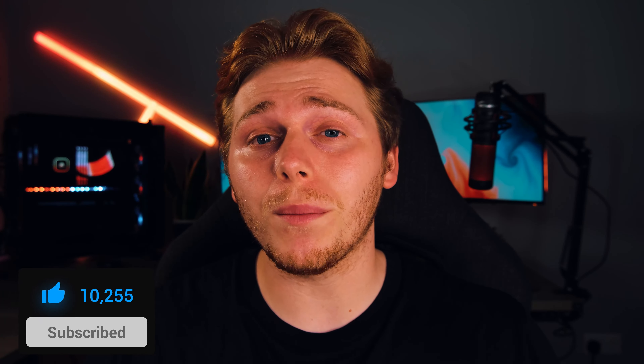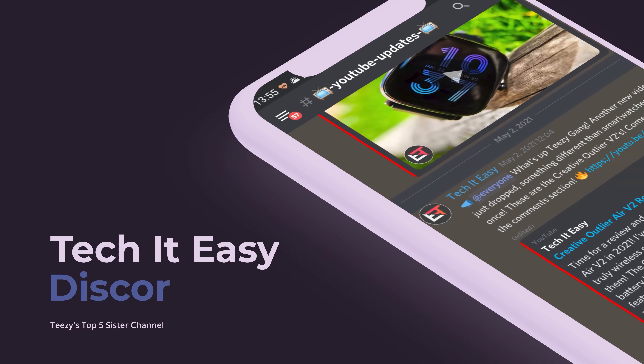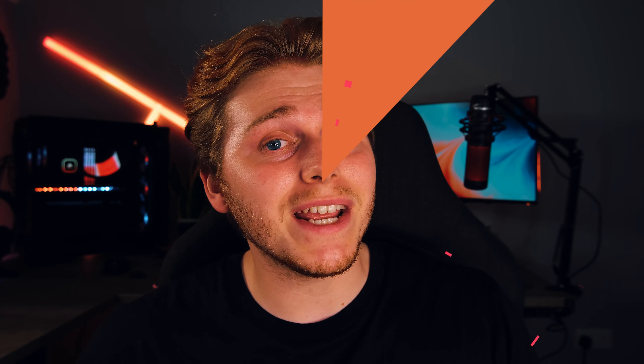Those are my top tips for getting the most out of your Galaxy Watch 4 battery life. Let me know in the comments if there's anything else you want to know about the Galaxy Watch 4, and do consider joining the Discord server — there you can get answers to your questions much quicker. For now though, I've been Alex, thank you so much for watching and hopefully I'll see you in the next one.